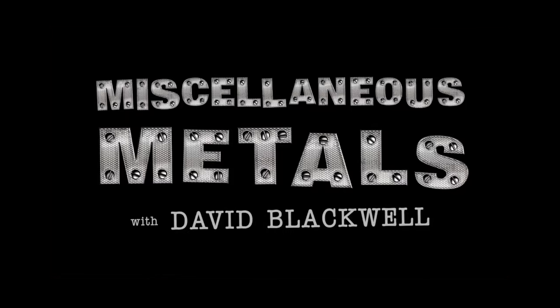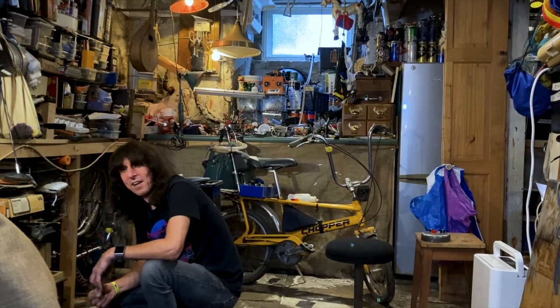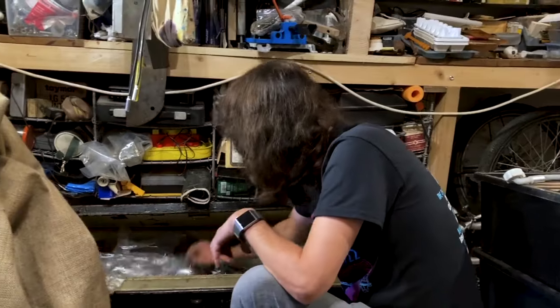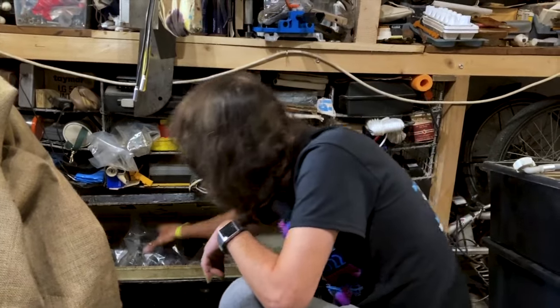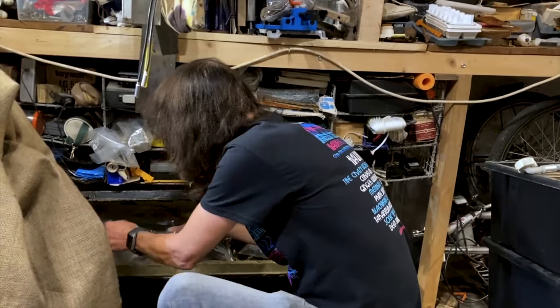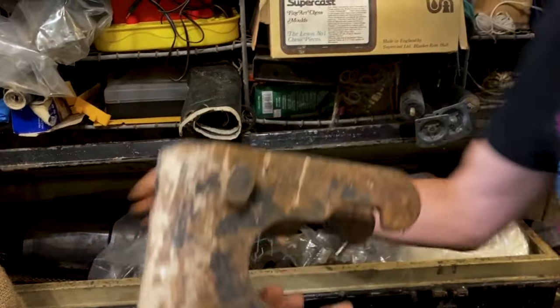Hi and welcome to miscellaneous metal box number three. You're gonna have to come a bit closer. This is the really big box of stuff - we've got a few bits in bags and really big metal brackets like these.